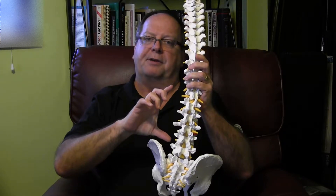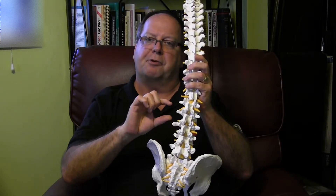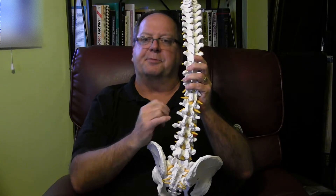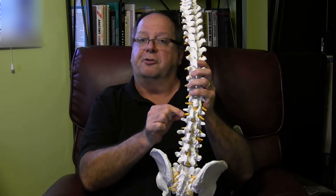So if we carry or lift something that's too heavy and it creates too much pressure on these joints of the spine, then our body's reaction is to protect itself. How does it do that? By spasming and tightening up the muscles to keep it from causing more damage or injuring the nerves.